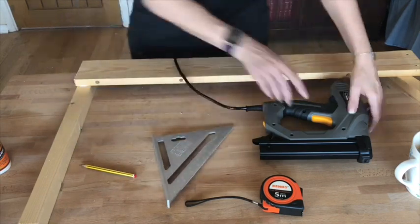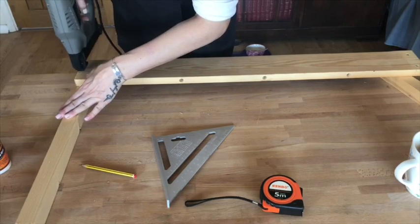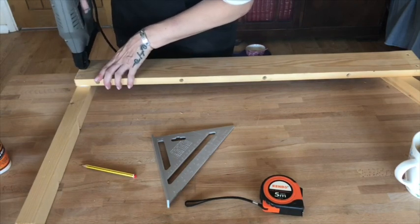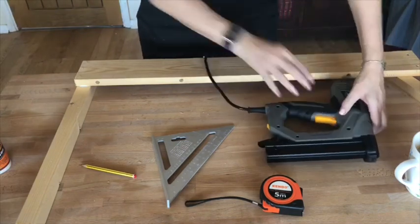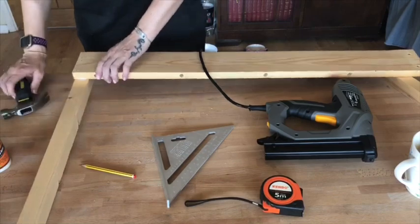This gave me a good opportunity to use my brand new nail gun. Unfortunately, because I'm new to it, I wasn't applying the correct amount of pressure, so I had to hammer the nails in the last millimeter or two.